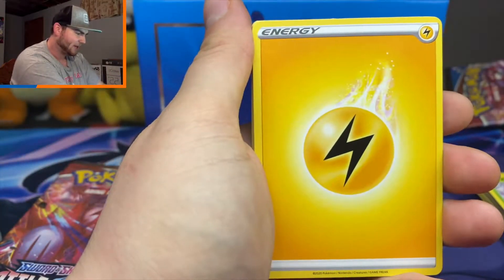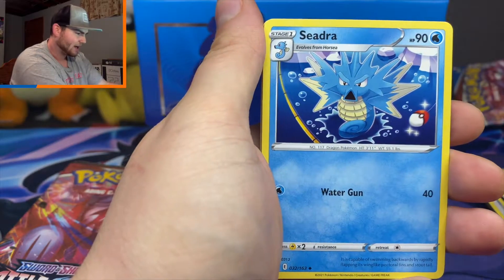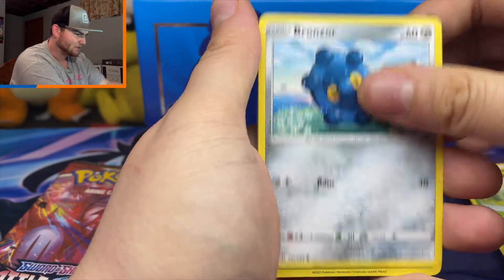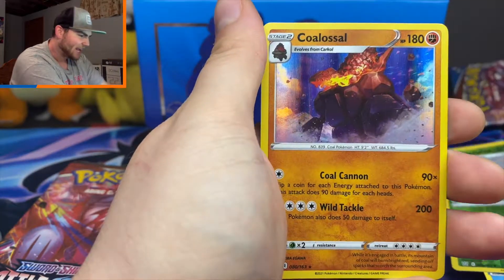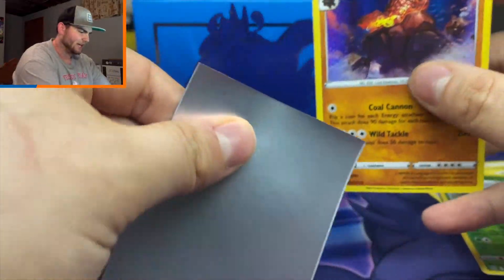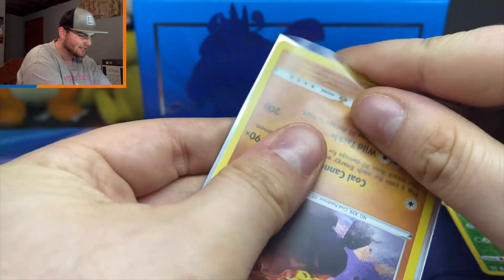Lightning Energy, Purugly, Honchkrow, Cedra, Electabuzz, Bellsprout, Bronzor, Murkrow, Horsea, Cacturne — and we got a holo Coalossal! I think I do already have the Coalossal, but things are starting to heat up. We're gonna go ahead and make use of our sleeves — we do sleeve our holos up in here.